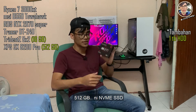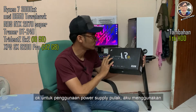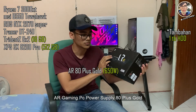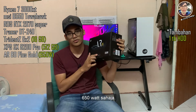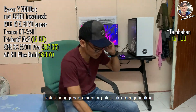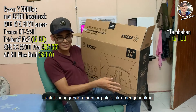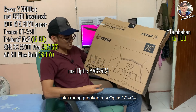Untuk power supply pula, aku menggunakan AR Gaming PC power supply 80 Plus Gold. Tak tinggi sangat, tak rendah sangat — 650W sahaja yang aku guna.